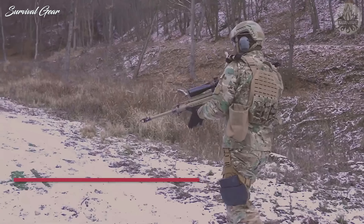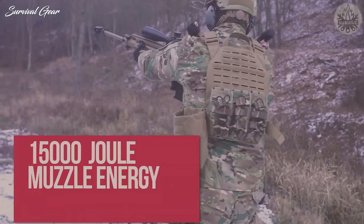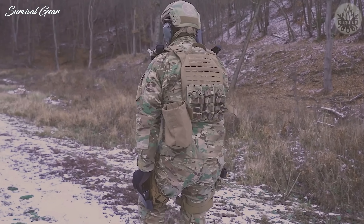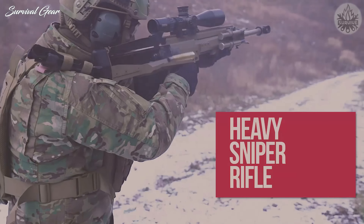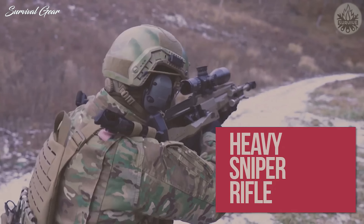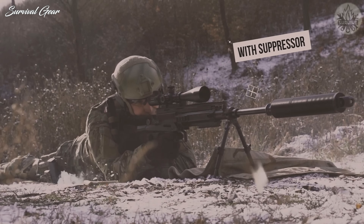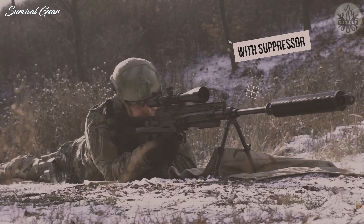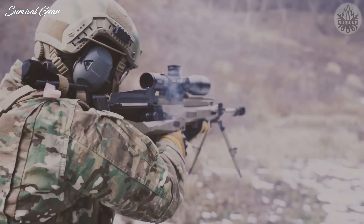Most rifles chambered in .50 BMG are heavy, long, and bulky. They also usually feature big recoil and a slowly-operated bolt action, and many are not even magazine-fed. However, the bullpup design of the GM-6 Lynx keeps the overall size of the rifle under the obnoxious length mark, and it also makes offhand shooting a real possibility.